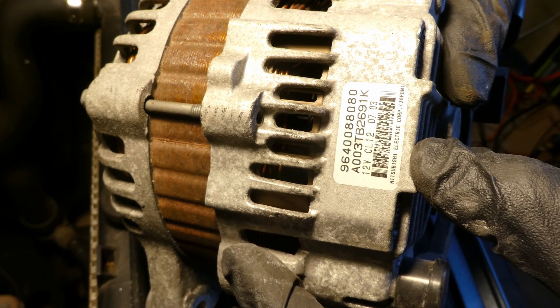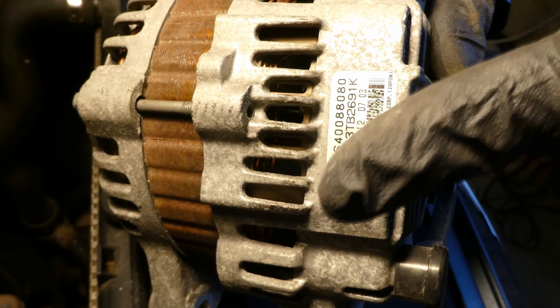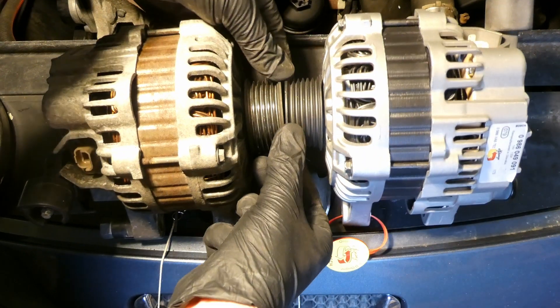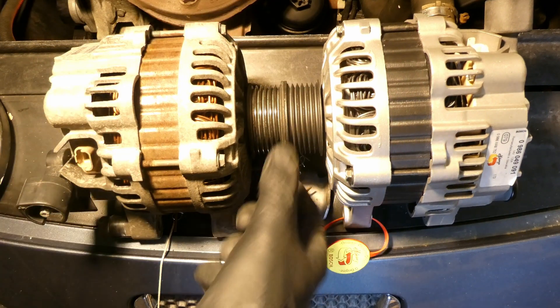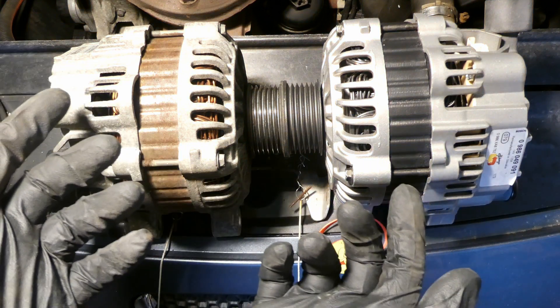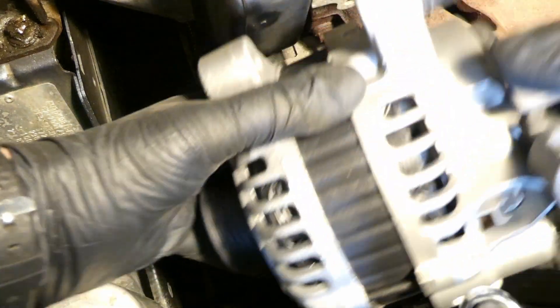This is a Mitsubishi alternator, 120 amps. All the component numbers are in the video description. Now compare the two alternators — the diameter is the same, and I'm nearly certain they're exactly the same unit. Check the plugs too — they have exactly the same plug. Next thing is to slot the new alternator in.